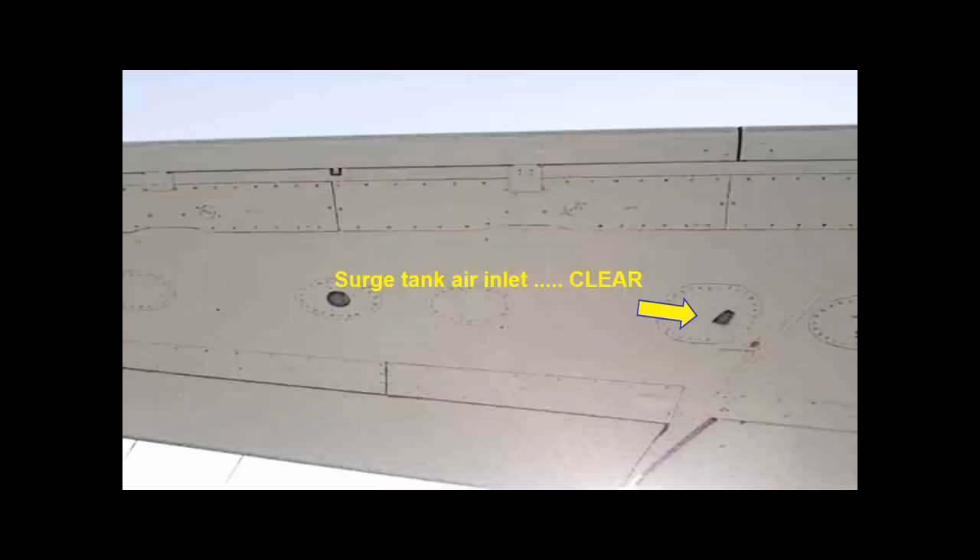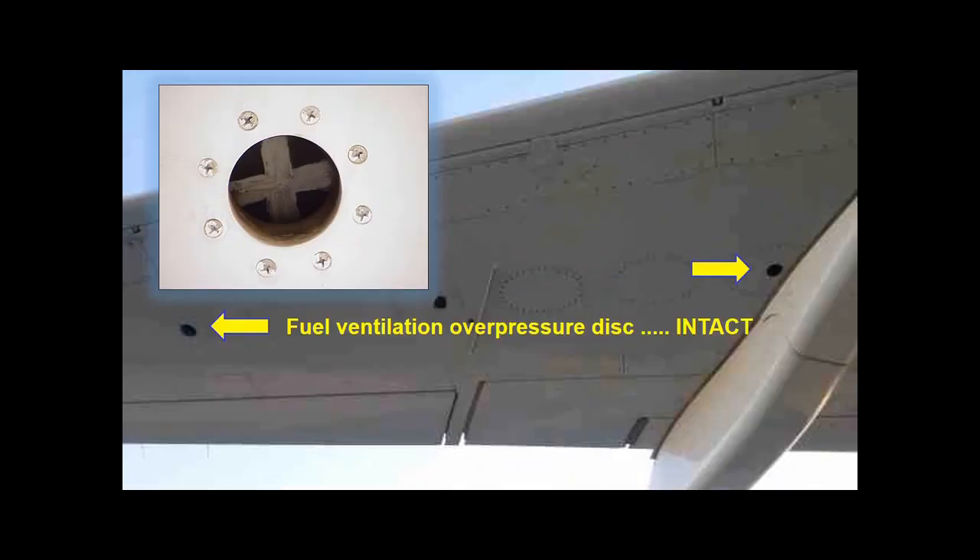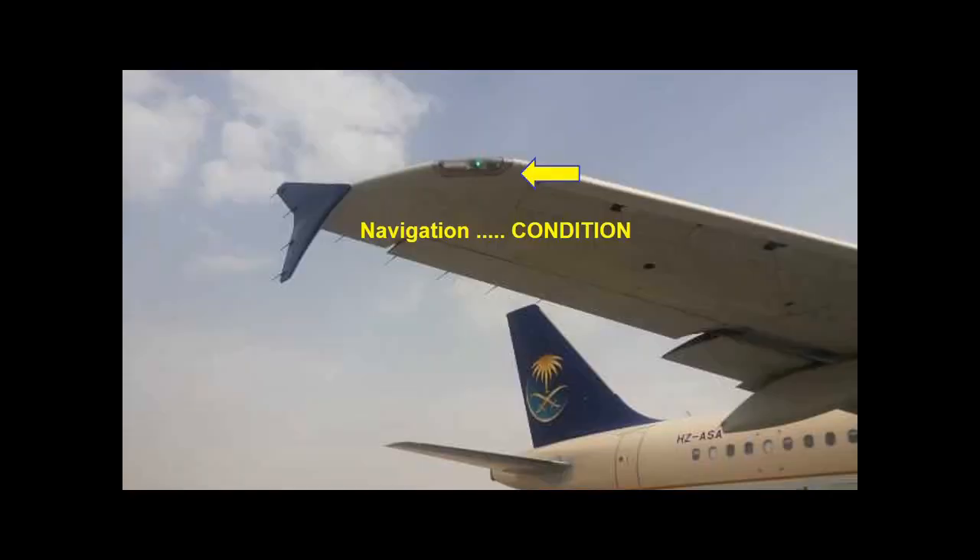Verify that the surge tank air inlet is clear and that the over-pressure disc is not missing. Check that the navigation lights and the wing tip are not damaged.